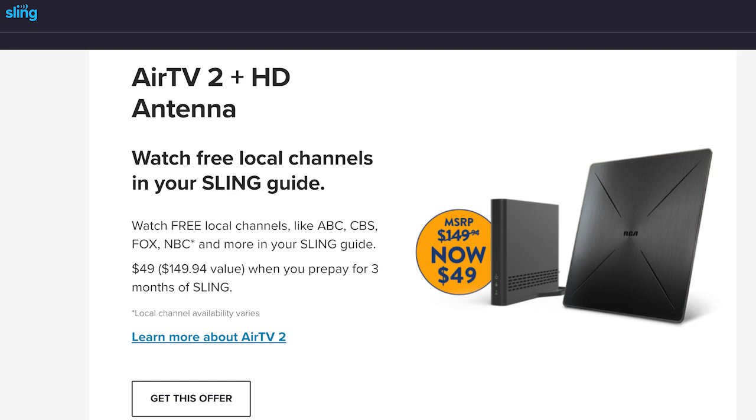While Sling doesn't make AirTV devices, it regularly offers deals on them when you sign up for a paid Sling plan. It's not uncommon to get an AirTV device free through Sling when you pay up front for a month or two. While the AirTV2 device retails for $85 to $100, we got ours along with an antenna for $49 through a Sling deal.